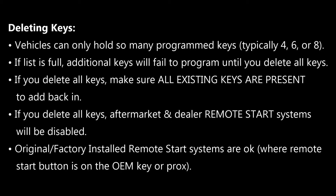In these cases you can choose an option in the menu to delete all keys, but you have to be careful of a couple of things. One, you need to make sure the customer has all of the existing keys present — when you delete, you wipe all keys from the car, so a spouse or somebody can't have a key at home; you need it present to add back in. Secondly, you want to make sure there's no aftermarket or dealer-installed remote start system, because these systems often have a key hidden somewhere behind the dash, and when you delete all keys you're going to disable that remote start system.